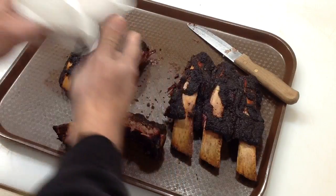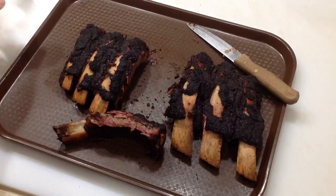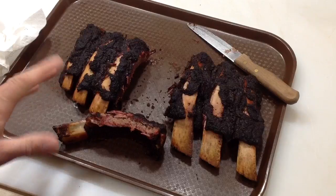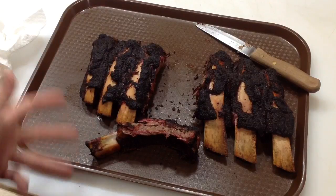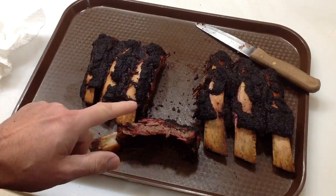Mmm. The Big Dick's rub on there is really nice — I can still taste the smoke from that cherry wood.